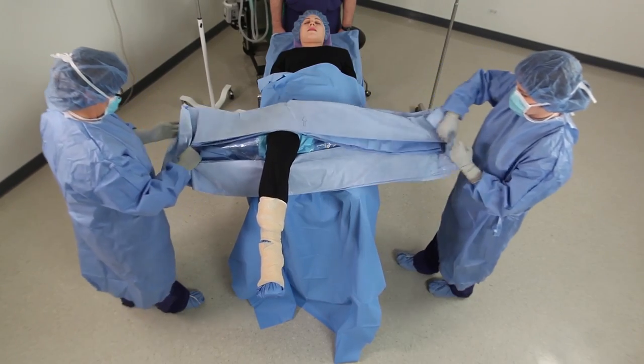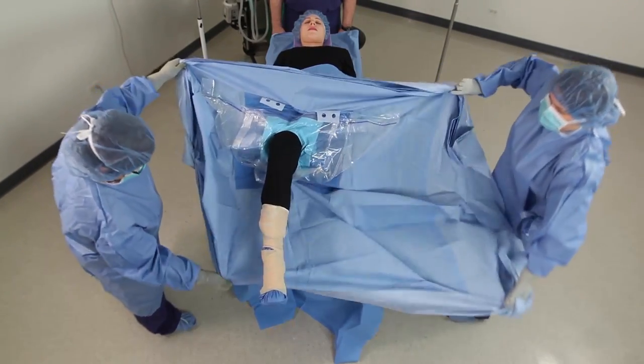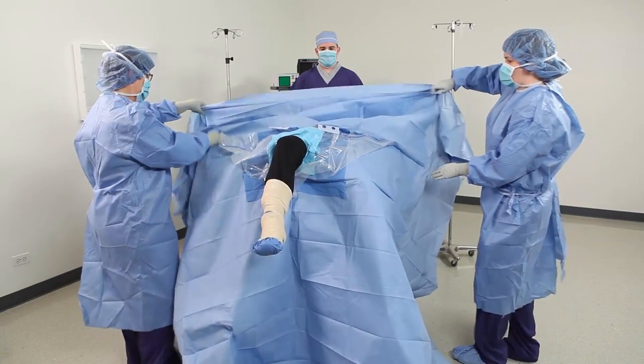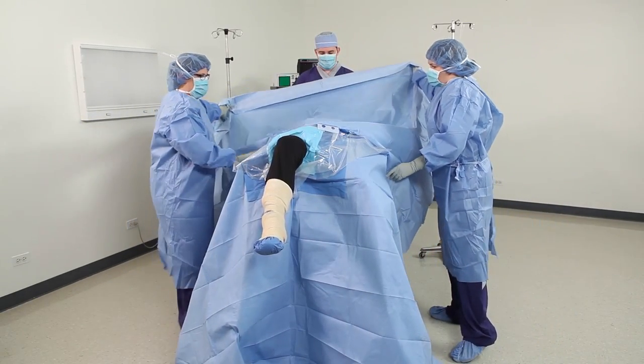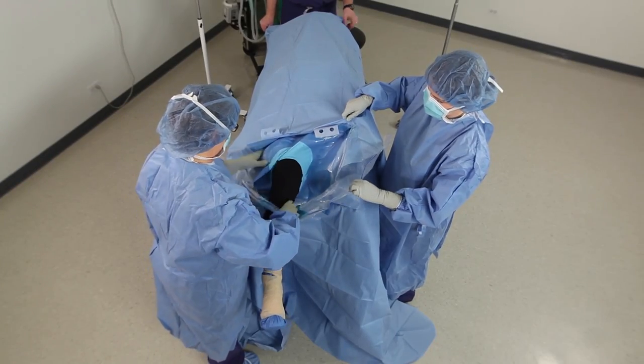Next, unfold the drape side to side, unfold to feet, and unfold to the head. Now, to form the pouch, move the lower panel of the pouch to below the knee.